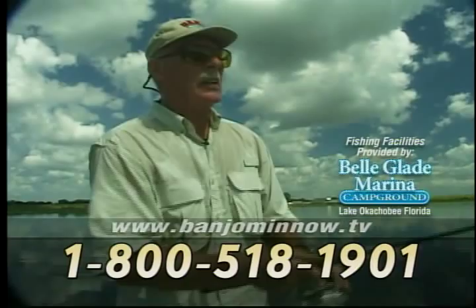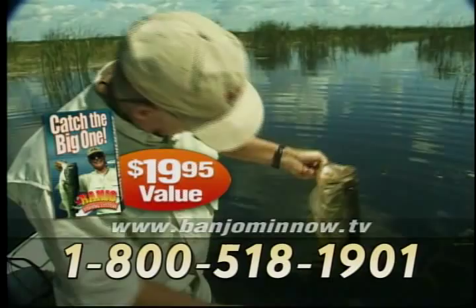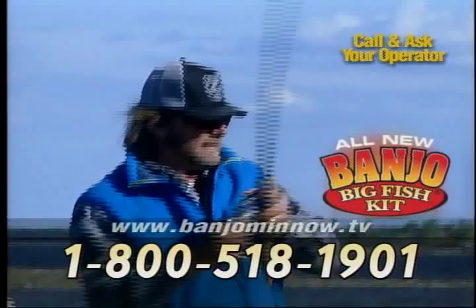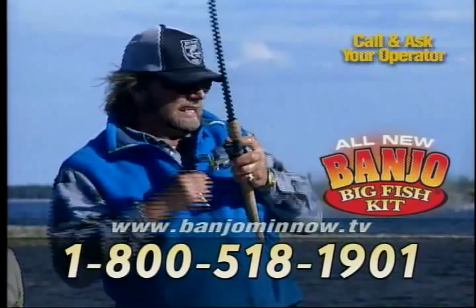Call now and order the all-new Banjo 006 fishing system and you'll get Catch the Big One, the how-to video that shows you tips and techniques on how to trigger genetic response so you can catch more and bigger fish. It's a $19.95 value, yours free, but you must call now. Don't forget to ask your operator about our special TV offer on our Big Fish King, which includes the same minnows Babe Winkleman uses to catch monster pike and other big fish.